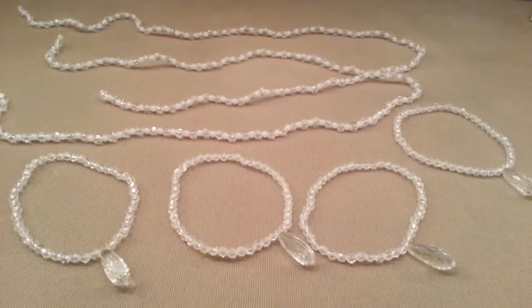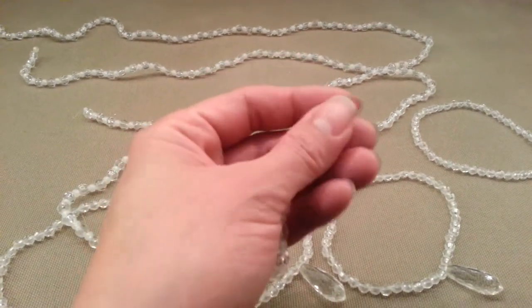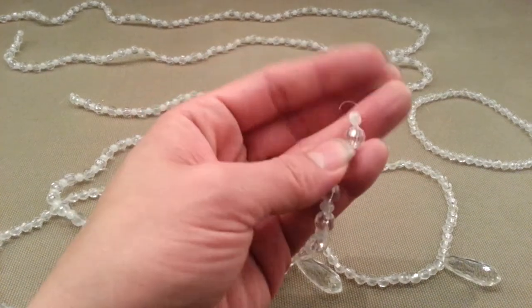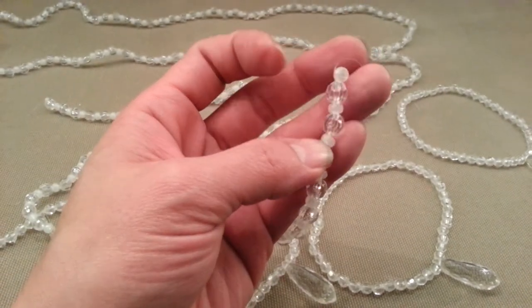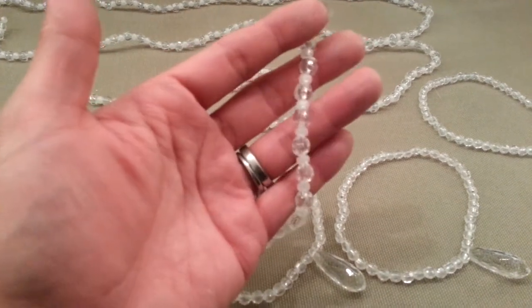These are just some beads that I strung on kind of filament string. You can buy this on thread spools — they're clear, and I think they come in different colors as well. I chose the clear ones because I knew I was going to be using clear beads and glow-in-the-dark beads, because I thought that would be cool to try.